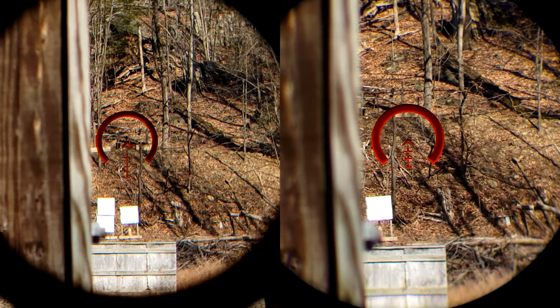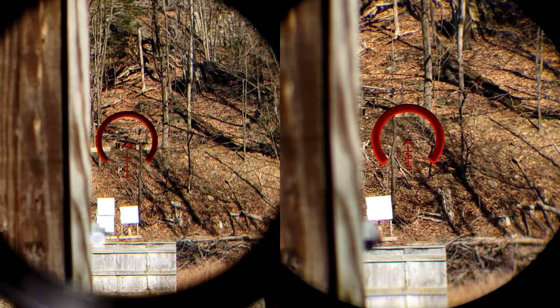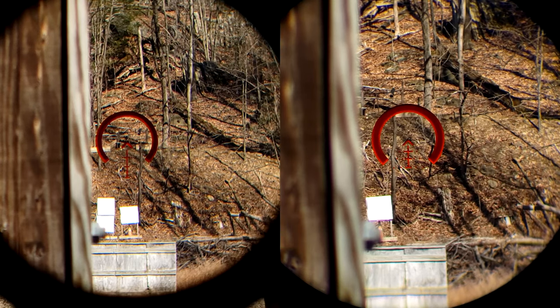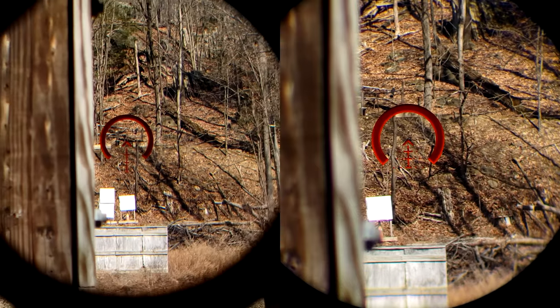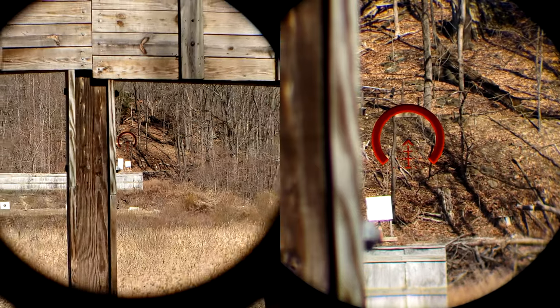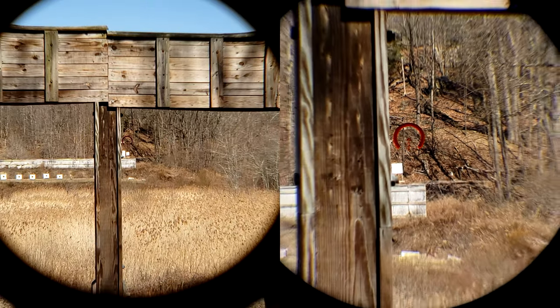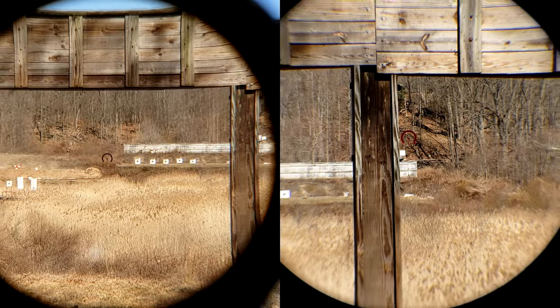If you're going to go with either of these for the price, I don't think you could really go wrong. They do feel really cheap in hand. I think I'd still much rather prefer a second focal plane for around the same price that felt better and usually would give me a better package overall. But between these two, it's clearly the 1-6 for me. But for you — if you like the 1-8, get it and enjoy it, and if not, throw it on another rifle or upgrade to something else.